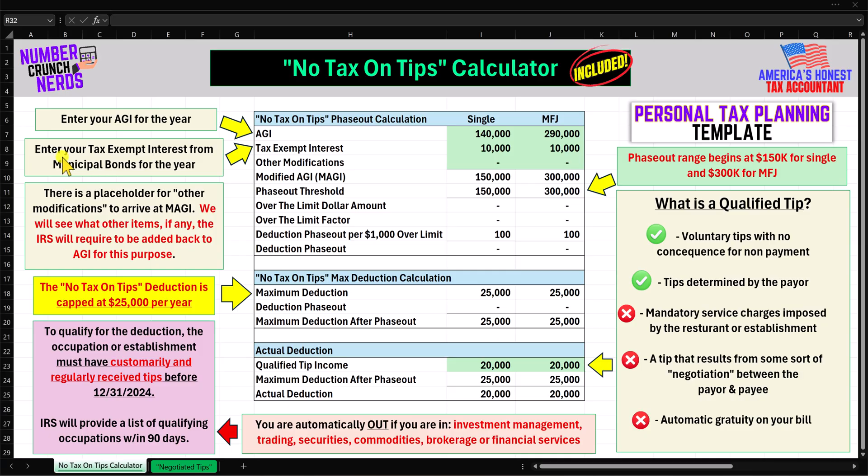For purposes of this first pass example, I have put in $140,000 for single and $290,000 for married filing joint. Step two is to enter your tax-exempt interest from municipal bonds for the year. I have put in $10,000 for both single and married filing joint.